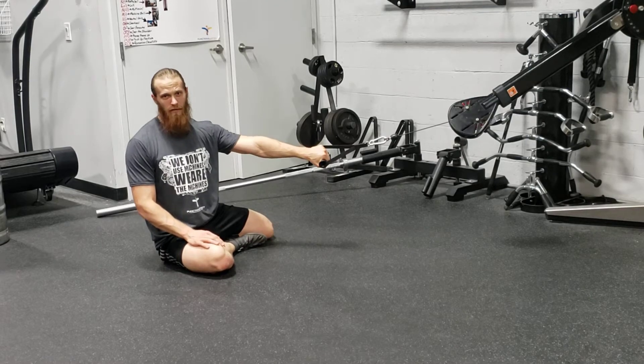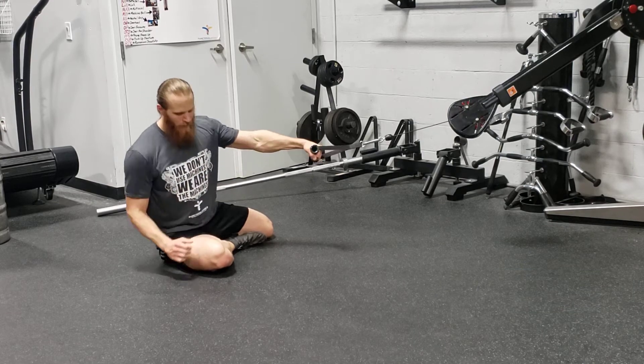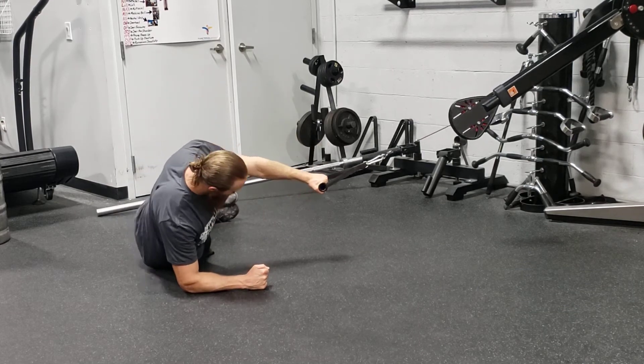For a side plank with a single arm cable row, you're going to set the cable so that when you're in a side plank, it's straight out from your arm. In that side plank position, you want to make sure your elbow is underneath your shoulder, and you plank up.